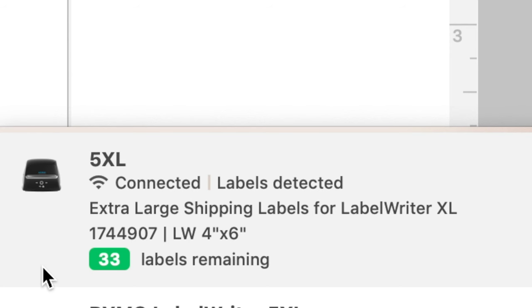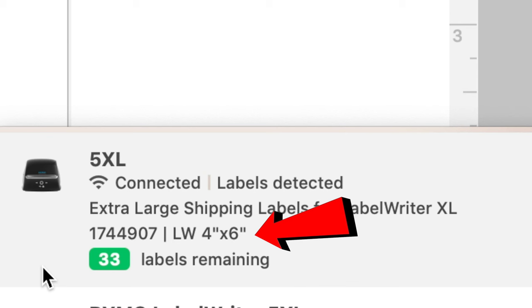Dymo would sell this as a feature because it automatically recognizes the size and tells you how many labels you have left. But I don't think many people really care about how many labels they have left — when you run out, you just put another roll in. You can look inside the printer, and as a business owner you should have spare labels anyway. So they might mask it as a feature, but it's really just controlling proprietary design that forces consumers to buy their expensive labels, which is more profitable for them.